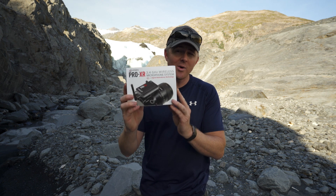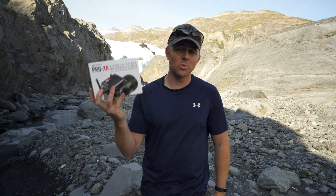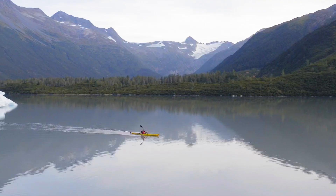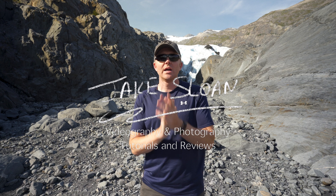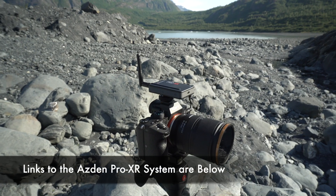Today we're going to talk about the ASDAN Pro XR 2.4 gigahertz wireless microphone system. My name is Jake Sloan and I make videos here on YouTube all about helping solo creators like myself who are out there shooting commercial projects and YouTube projects all by themselves. I do tutorials and reviews of gear that help solo creators create better content.